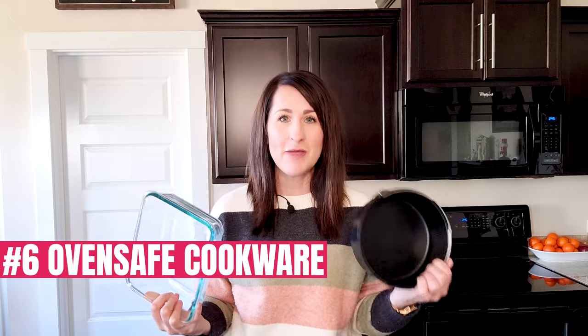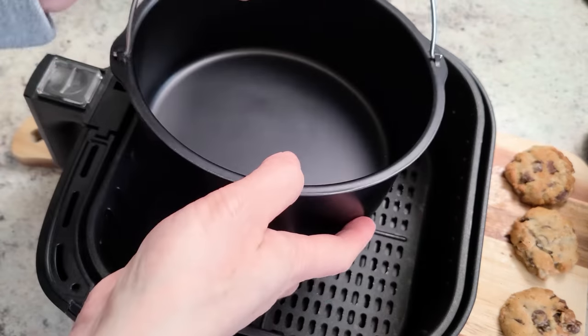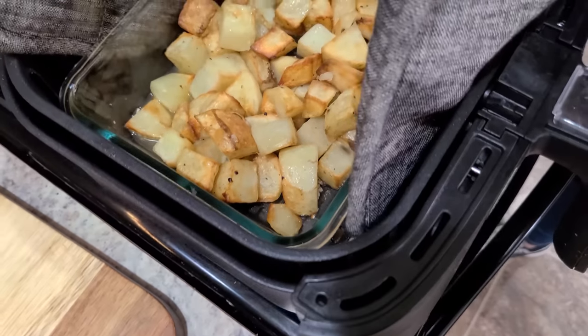Also make sure you secure the foil — if you have food weighing it down or have it covering food, secure it tightly to the dish. The fan inside the air fryer is powerful and could lift the foil up into the heating element, which would cause a lot of problems. The pros: you likely already have foil in your kitchen. The cons: if you're not careful, it could start wearing down the non-stick coating. Number six: oven safe pans or dishes. Using an oven safe dish opens the doors to baking things like pies, casseroles, cakes, quiche, even bread. It needs to fit in the air fryer both width-wise and height-wise, and as long as it's oven safe and doesn't restrict airflow, you can use it.